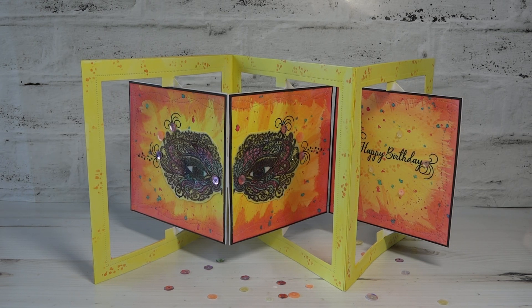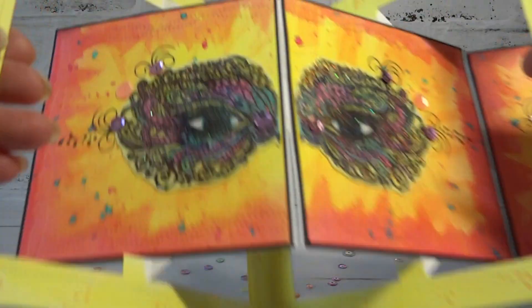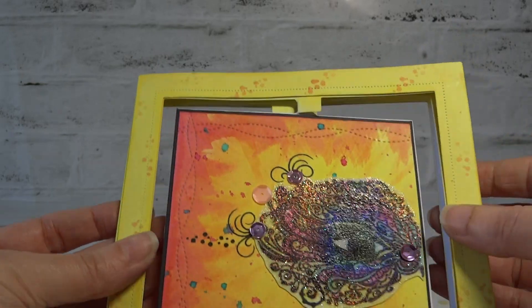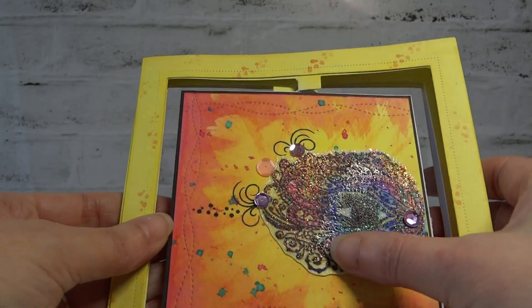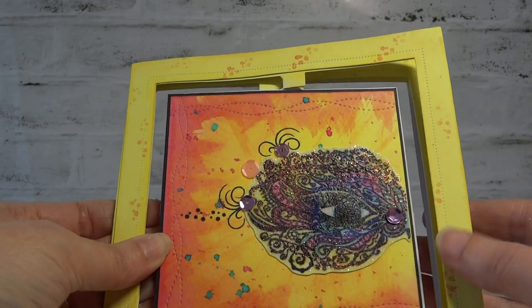Hello, it's Angela and I'm back again to show you another project created for Pearlywinks. This time I'm using another of the Cheryl Wall stamps and this one's called For Your Eyes Only. It's a beautiful mask style stamp and instead of using it as a mask I've used it and stamped it and cut it in half. I stamped in black and I coloured using a paintbrush and some of the Pearlywinks inks.